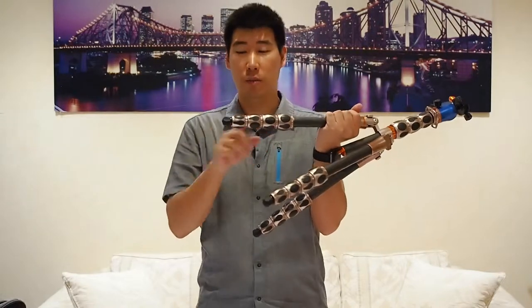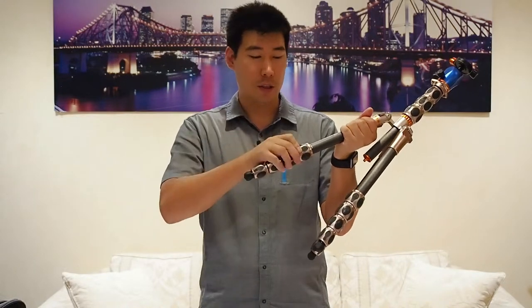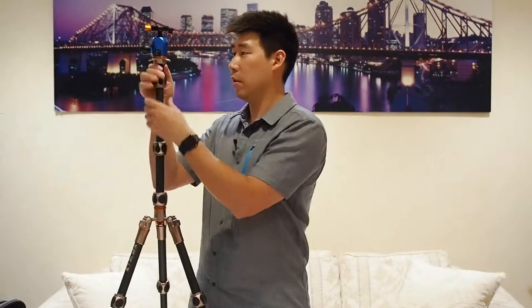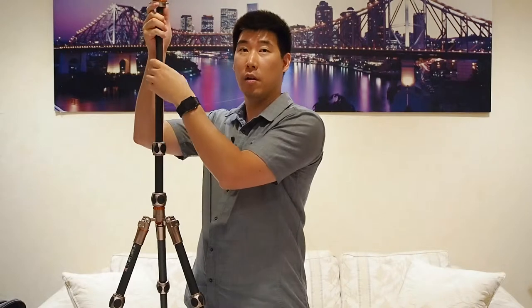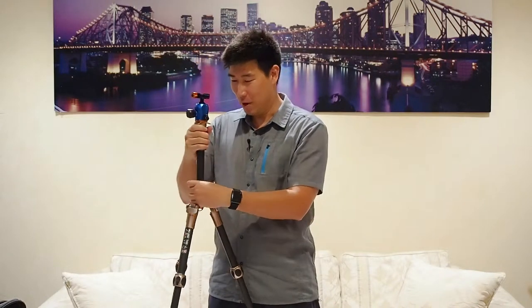There are four locking mechanisms on the leg columns. I'll unlock them to show you how tall this actually goes — as you can see, it's already higher than me. It's quite amazing for such a compact tripod. Let's bring it back down.